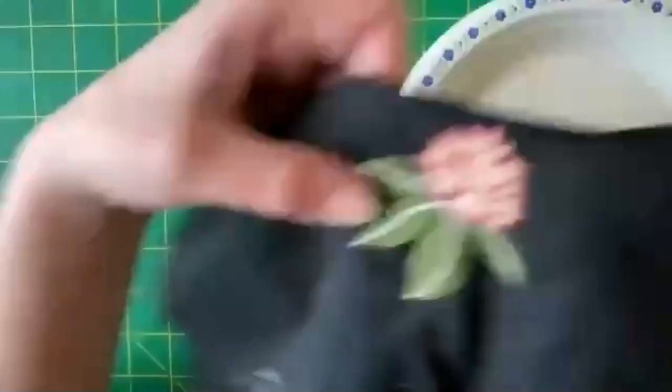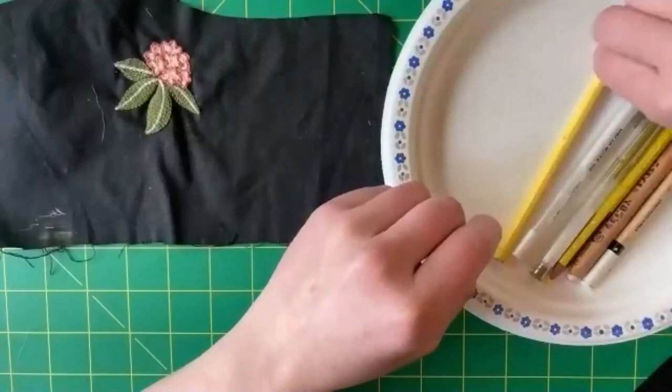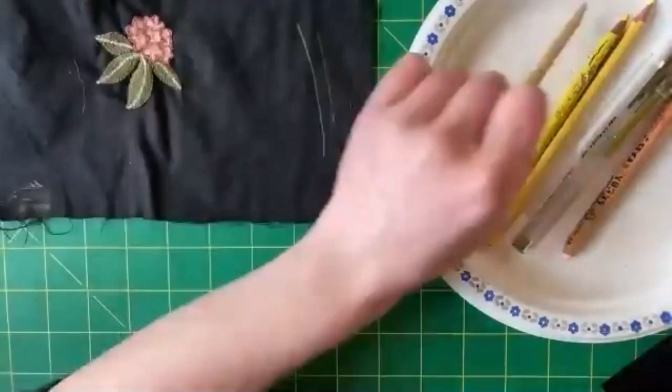But what if you're dealing with a dark fabric? Well, you can still draw onto dark fabrics. If you have even just a pencil crayon, that will work on a dark fabric. White pencil crayons work really well, as do pale pink or yellow.